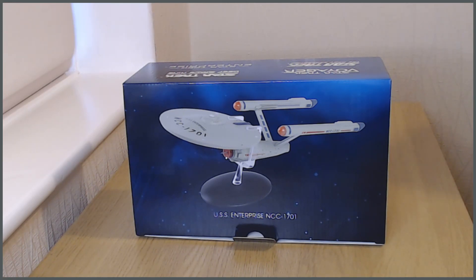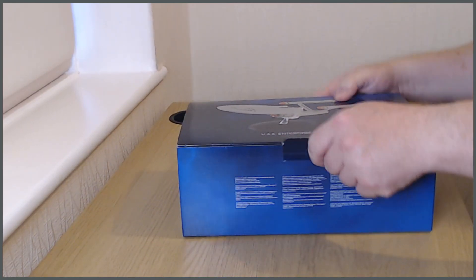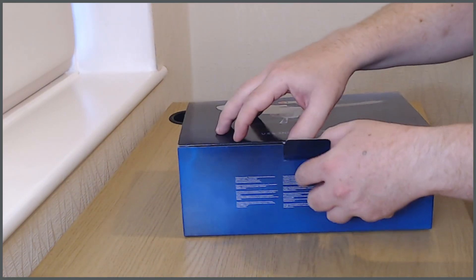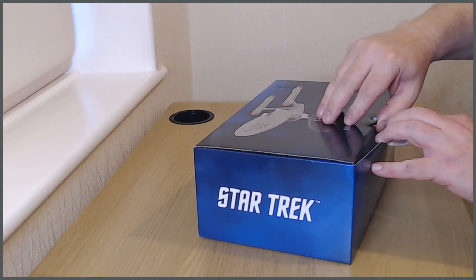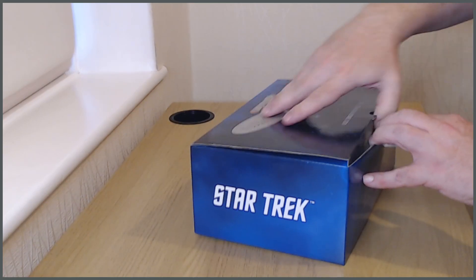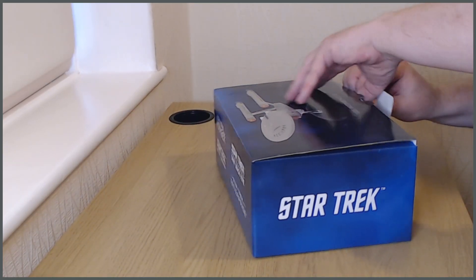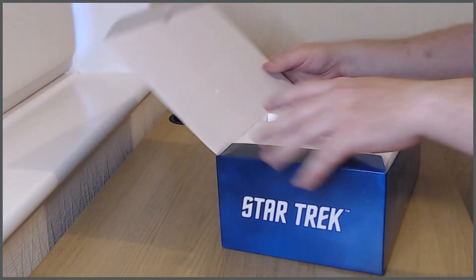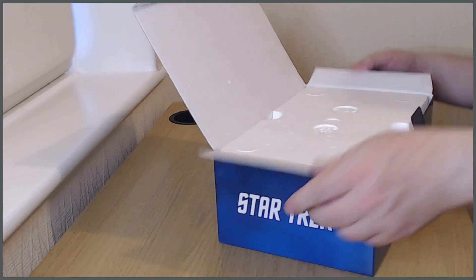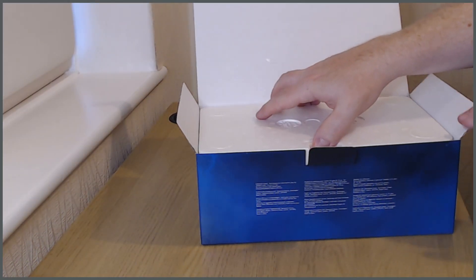Let me open this up and have a look at it, because this will be the start of my Enterprise-based collection, apart from my All Good Things one. Arguably that one isn't canon anymore, because as soon as Generations came out it became fairly obvious we weren't going to get that ship as a canon ship in the future — that wasn't the way they went with it.